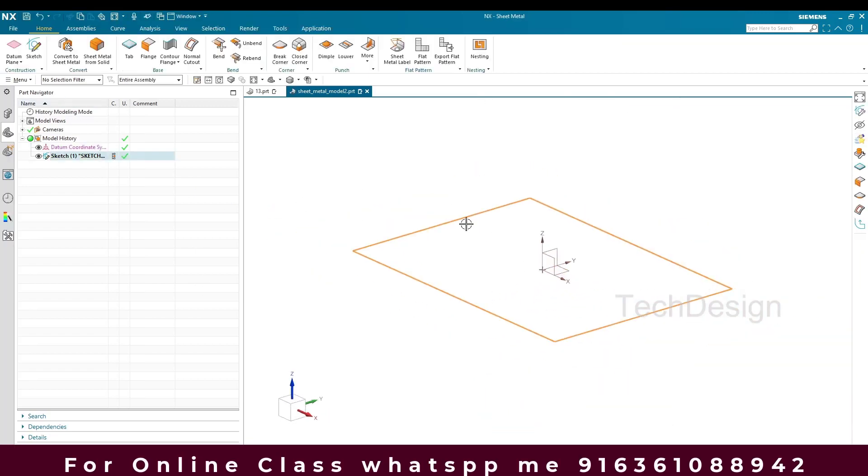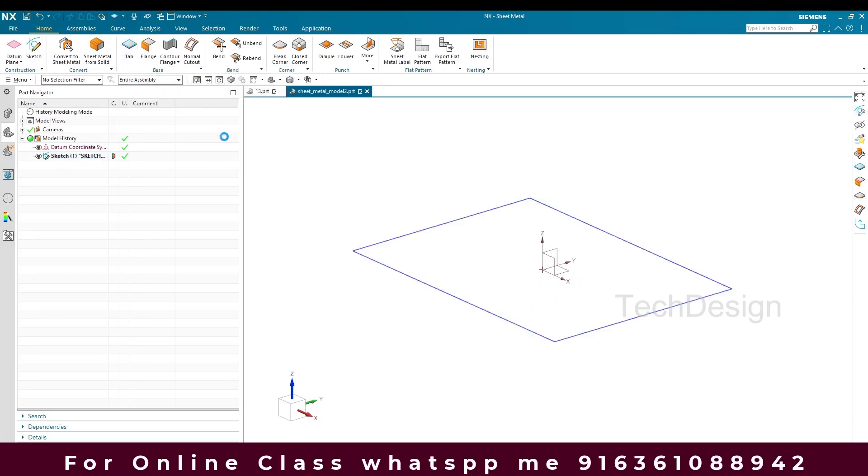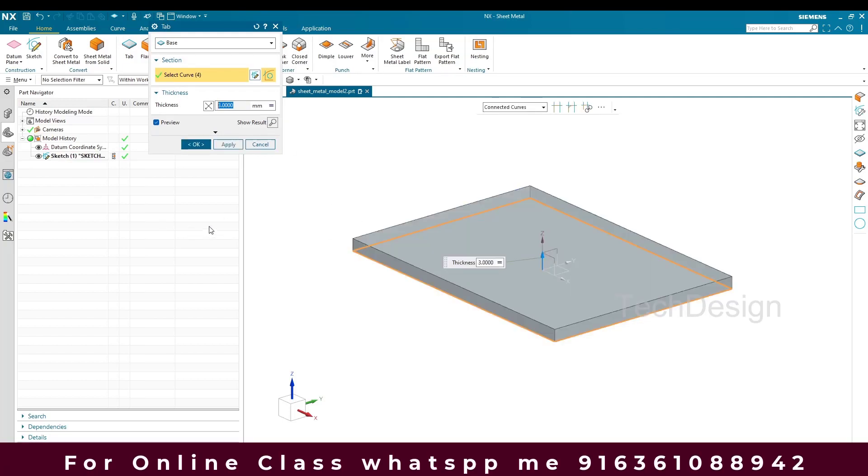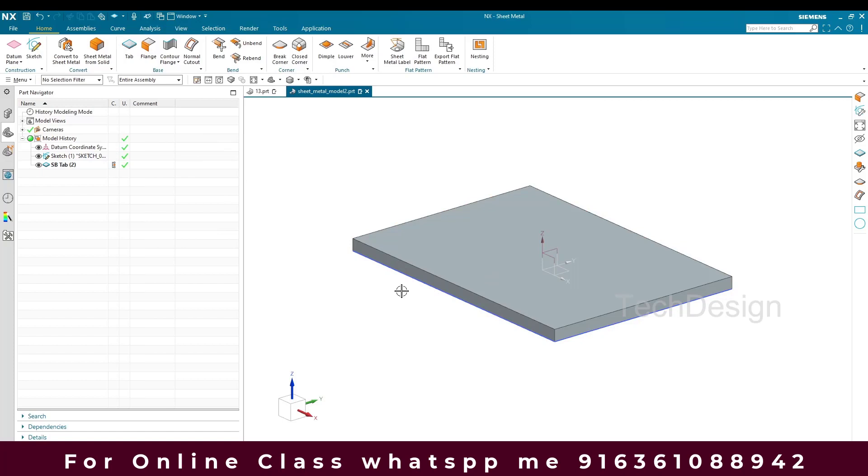Now we have the sketch and I'll apply a Tab for it. The thickness will be 3mm. I'll select this sketch and click OK.